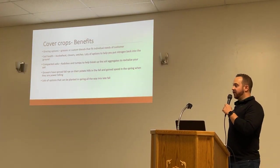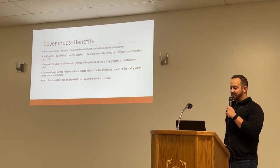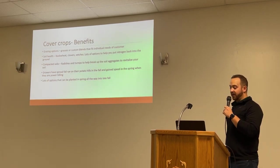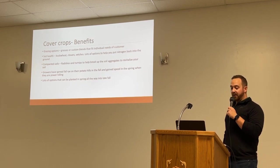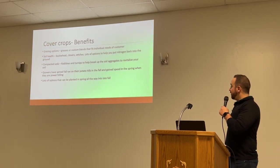On cover crop benefits and forages — we represent Imperial Seed, and they have a lot of different options for cover crops including custom blends for grazing and soil health. The potential you can see from it includes grazing options, soil health improvements, and dealing with compacted soils with radishes and turnips. We also have fall rye — growers who spread fall rye on their potato hills in the fall gain speed in the spring when they're power hilling.